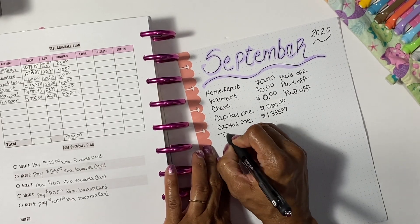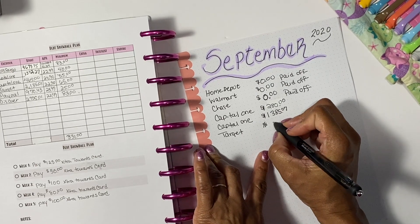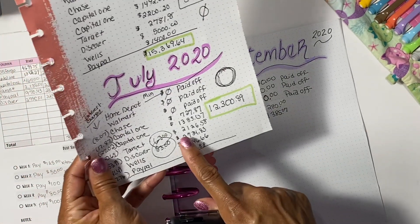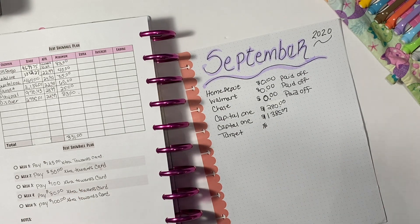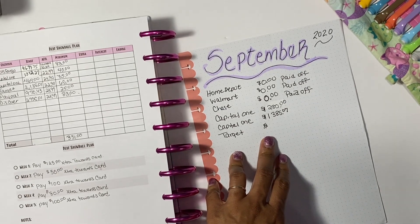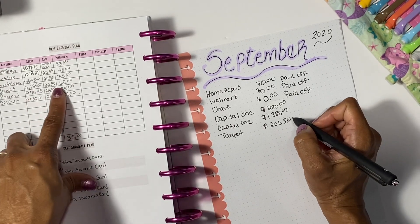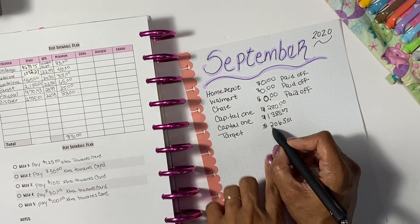The next card is my Target card, and this one does not move at all — it just sits there. The balance was $2,135.01, and after accounting for interest it went to $2,126.58 before the payment. You have to account for the interest rate; I haven't put anything else on these cards, so you can see how interest doesn't help you at all. My Target balance now, after the payment, is $2,065.01.